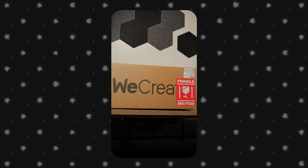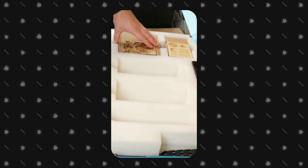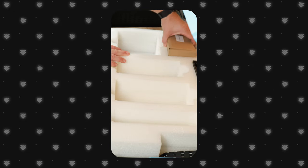A few days ago, we posted a quick teaser video of our unboxing of the WeCreate Vista to our social media for a quick look at what comes with this fantastic machine. In this video, we'll showcase some of its capabilities and a few exciting projects you can tackle right away.